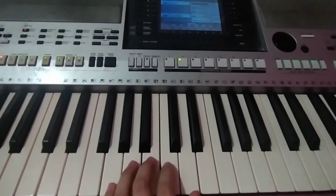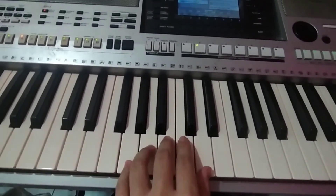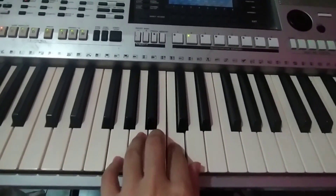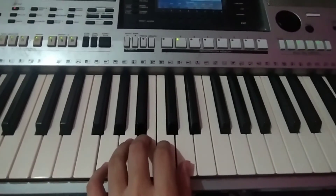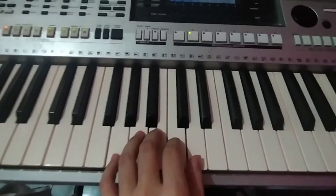For the left hand, we have G major, then B, C, and B. When played, it will go like this.